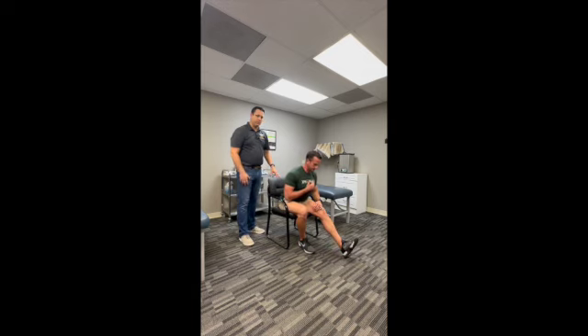If you have any questions, just let me know from here at Spinal Care. We can answer any questions.